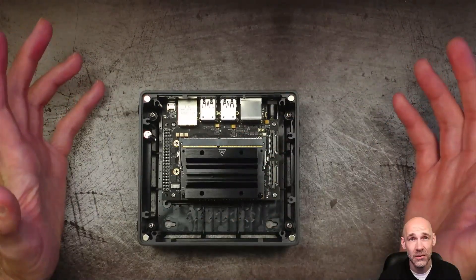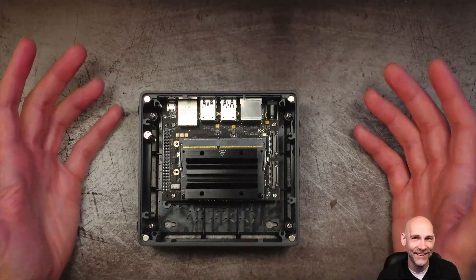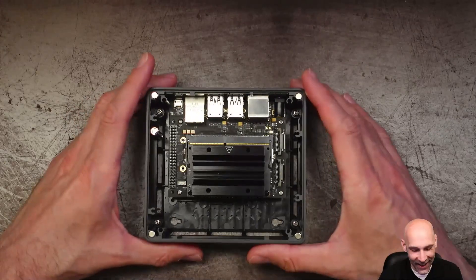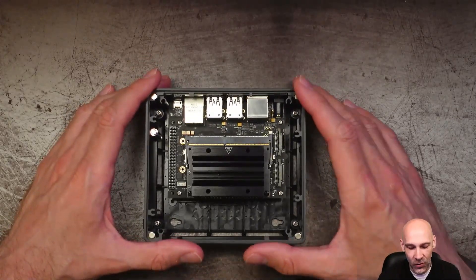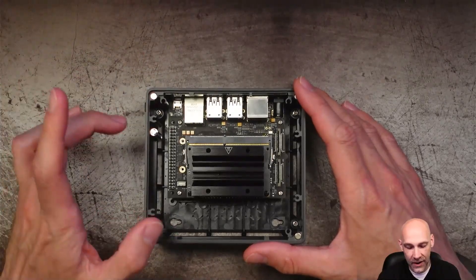Since this is really just about — can this thing run Flux? It's like the new 'can it run Crysis?' Can it run a Flux node? Yes, it can. Out of the box, it's good for a Flux node. You do have to do a little bit of updating, and I'll get into that in just a minute.